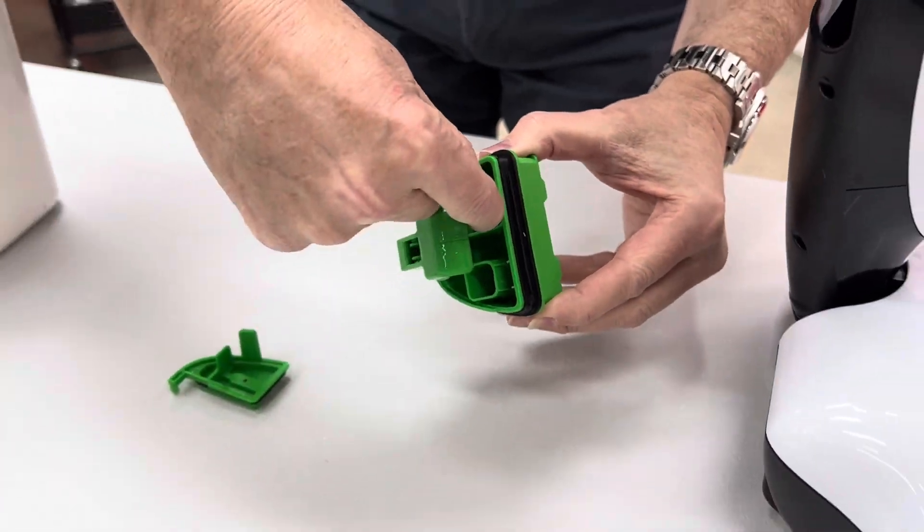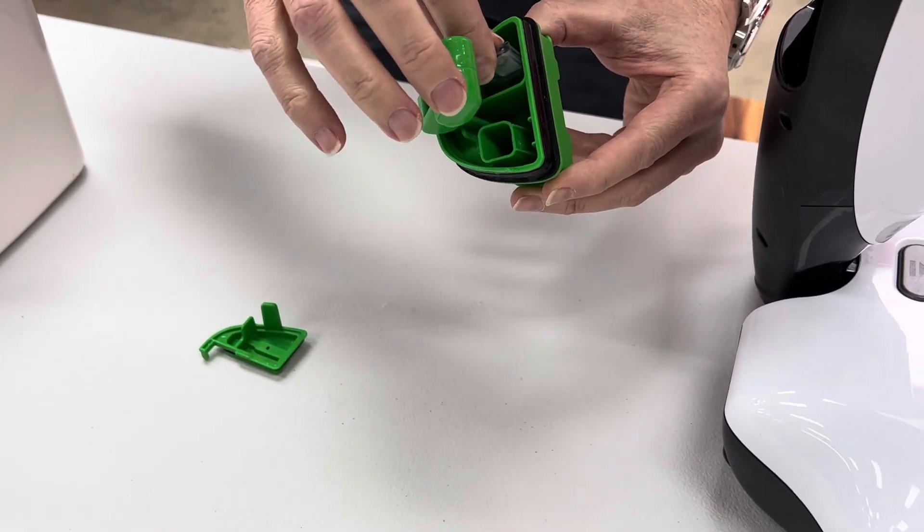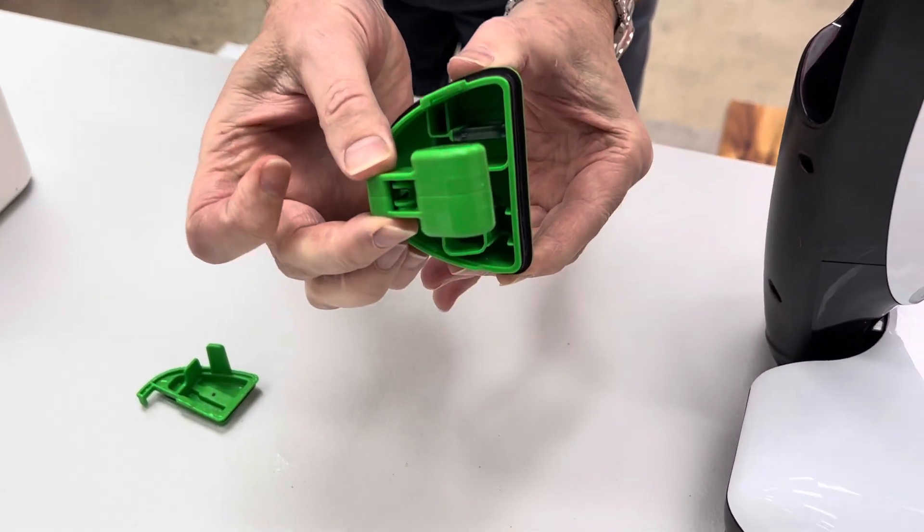You can remove that and just give it a quick rinse under the tap to remove any debris, then slide it back into the channel.